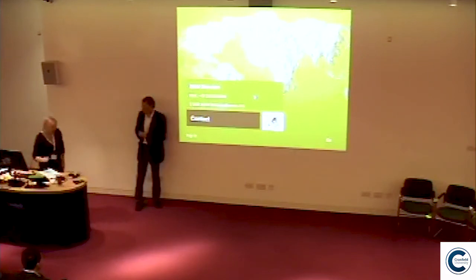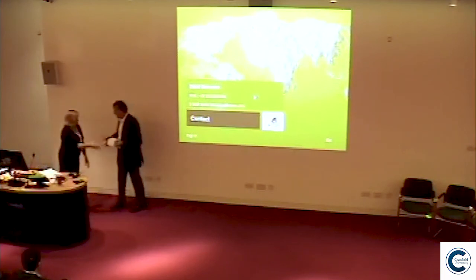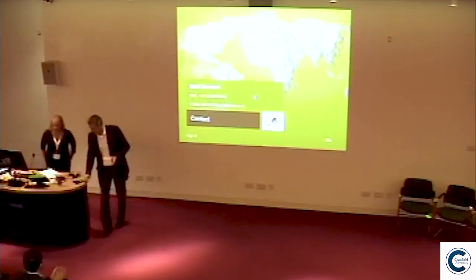Thank you. Please accept this as a small token — I appreciate your presentation. Thank you.